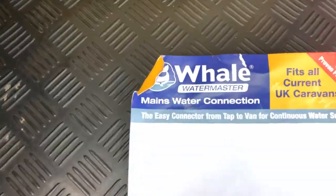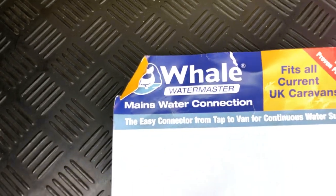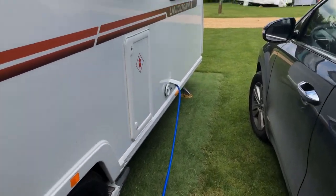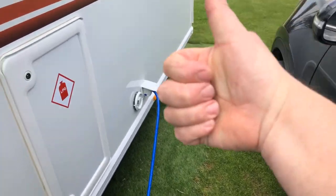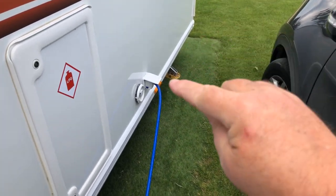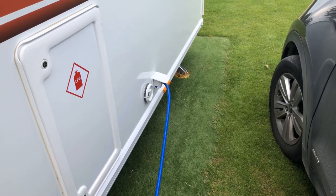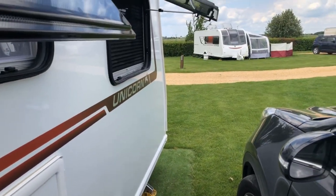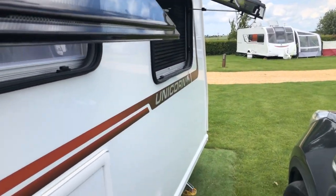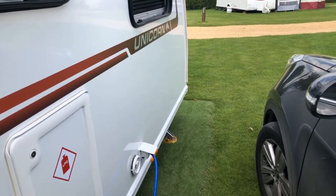So there you go — it's the Whale Watermaster mains water connection. Give it a go, highly recommended and very efficient. I hope you found that video of some interest. Please give me the thumbs up and hit that subscribe button — the more you subscribe, the more we can bring to you. Leaving you from a lovely little site here in Cambridgeshire — a little bit overcast but a nice warm day here among the birds. Thanks very much for watching, bye for now.